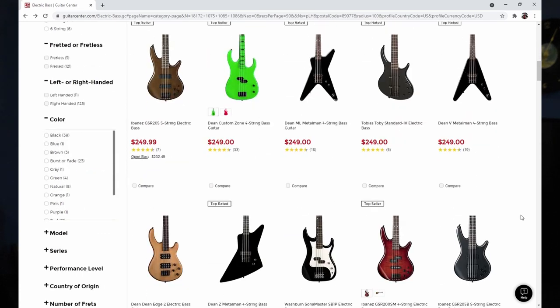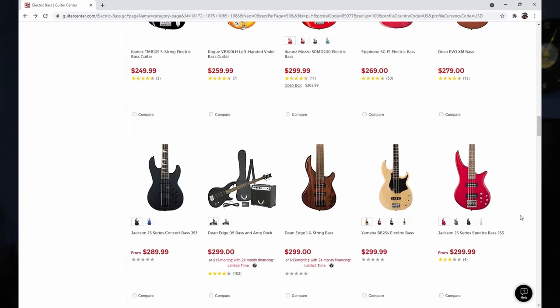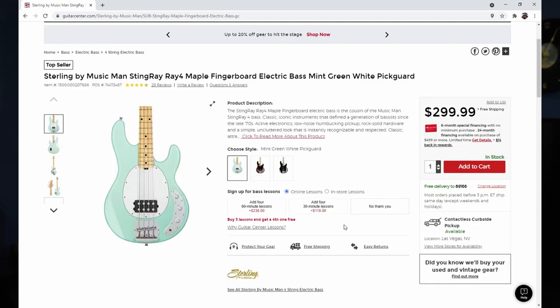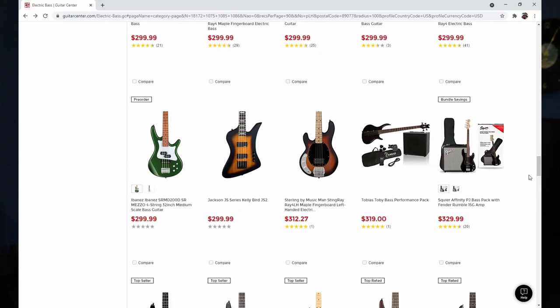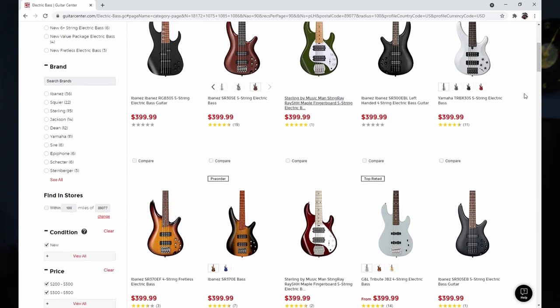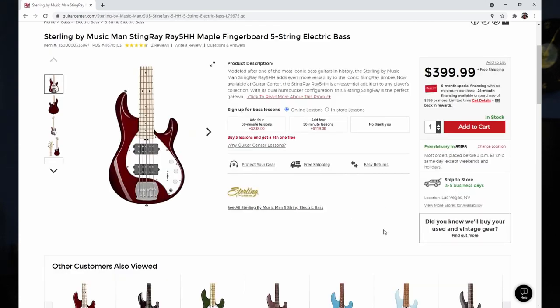So when I was searching for basses, I found Sterlings — that's what I decided to go with. They came in at a very reasonable price range. They started with a four-string Stingray for $299, which I thought was perfect. Doing a little more looking, for $349 they had a five-string Stingray. And doing a little more looking, I found they had a five-string Stingray dual humbucker bass for $399. It has all the bells and whistles I could need for my home recording projects at a very reasonable price. So that's the bass I went with.